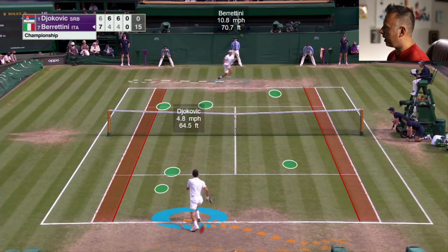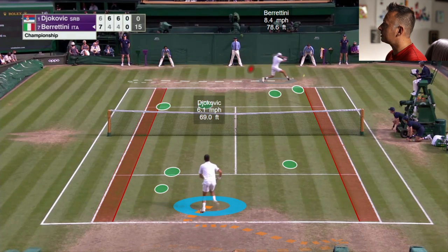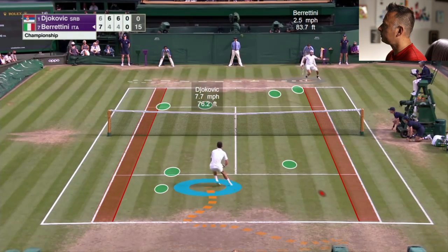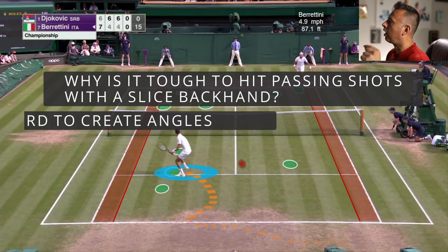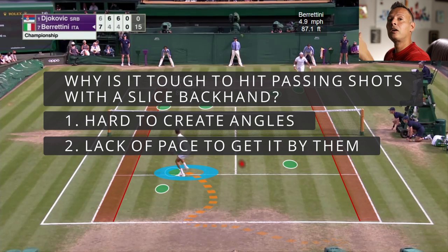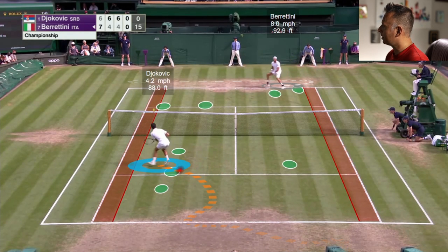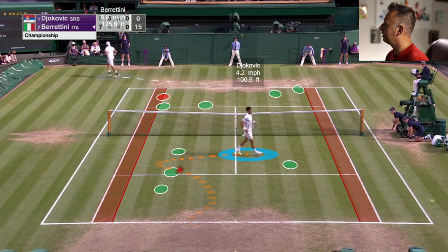Djokovic takes a break step and is already moving in before Berrettini is even close to swinging at the ball. Djokovic knows a slice is coming, which gives him the opportunity to come in and attack the net. The problem with the slice is it's really hard to create angles because there's no topspin to get the ball to dip. The advantage of topspin is more power and total speed, but also the angles you can create. Djokovic knows it's time to close the net because Berrettini's angles are going to be very, very minimal on a dead-run slice. He closes in, guides it down the line to a small target, and forces the error.